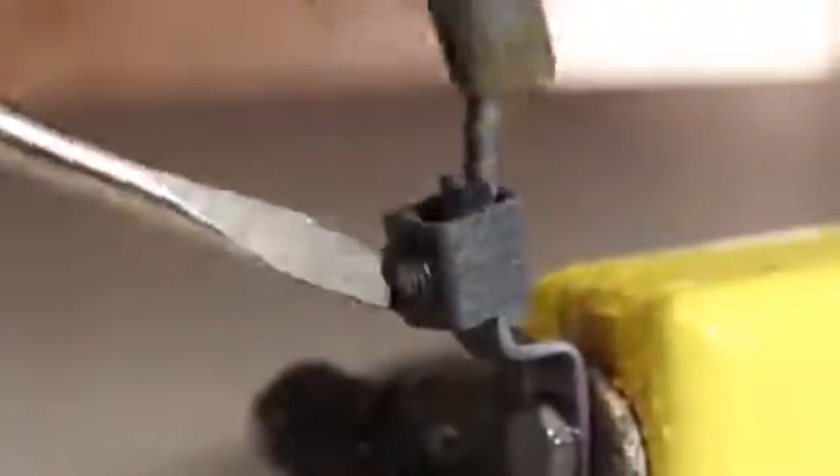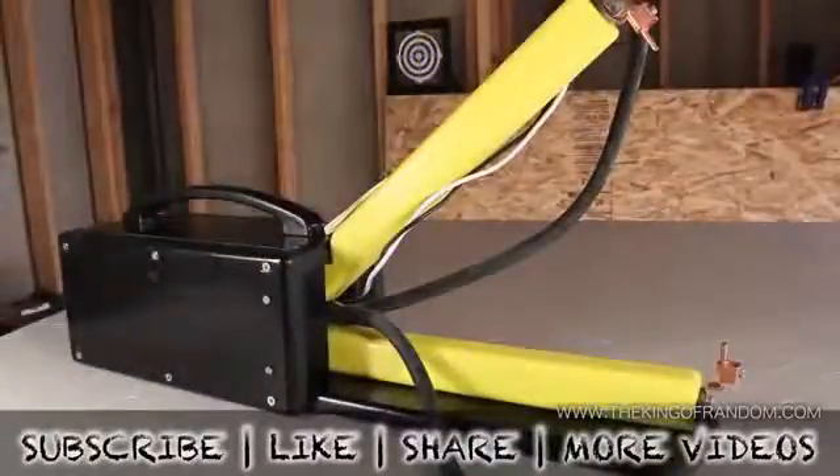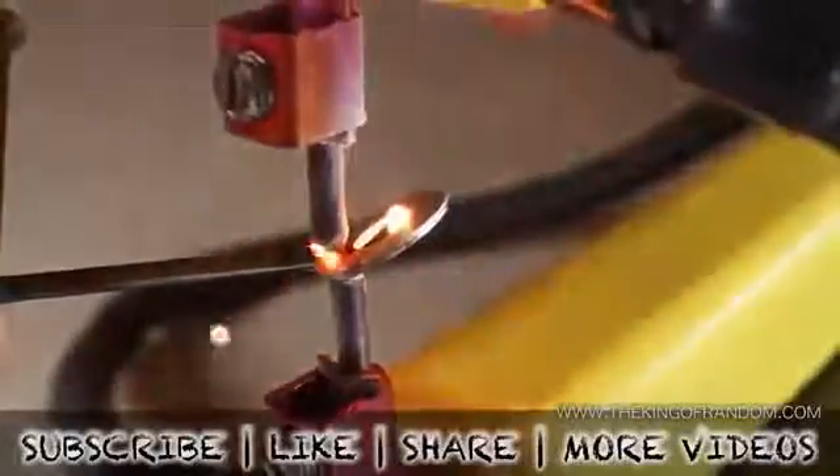When it's time to replace the electrode tips, just loosen the tensioner, remove the spent electrode, and replace with a fresh piece of copper wire. If you do it this way, you can get about 12 tips for a buck because the wire's not that expensive. Well, now you know how to make my version of a spot welder from easily accessible and low-cost parts. If you like this project, perhaps you'll like some of my others — check them out at thekingofrandom.com.